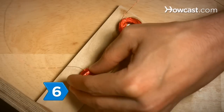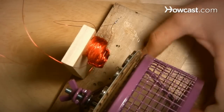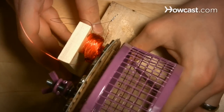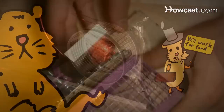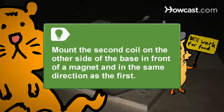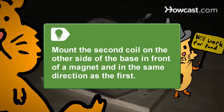Step 6. Glue each coil to a small piece of wood, then glue those pieces of wood to your wood base. You want to make sure the coils are extremely close to the magnets and each exactly in front of a magnet. Make sure you mount the second coil on the other side of the base exactly in front of a magnet and in exactly the same direction as the first.